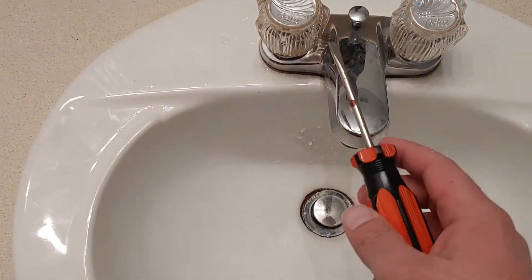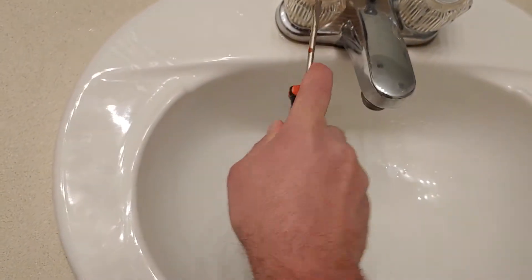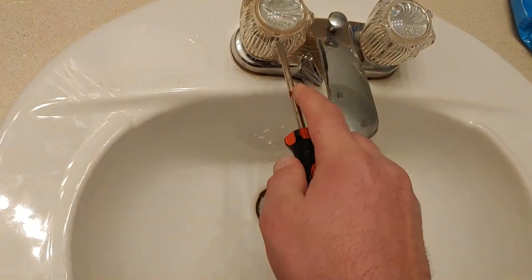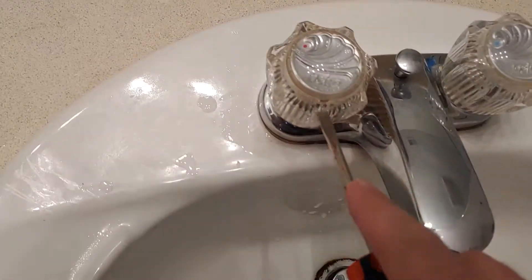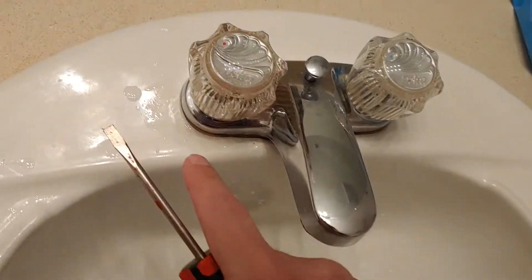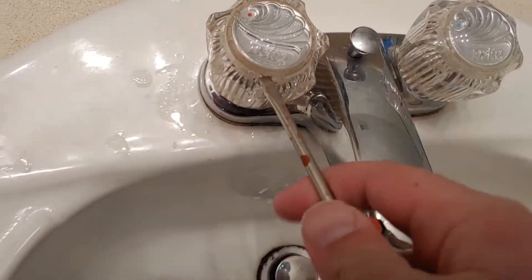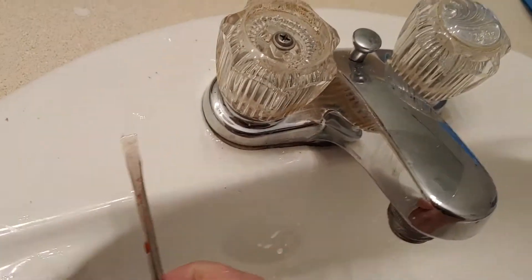We want to get inside there so we can clean it. Get a flat-headed screwdriver and pop this little tab right there. This one's actually a little too big for this right here, but we're going to make do. See, this screwdriver's a little too big for this, but we can do it. There we go.